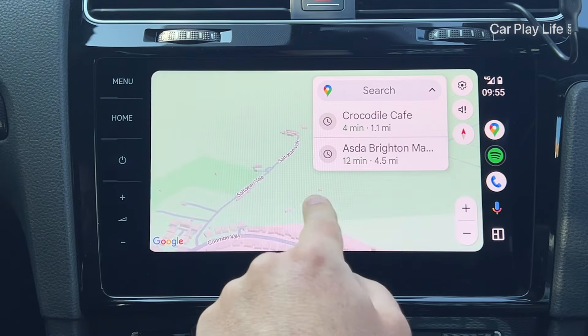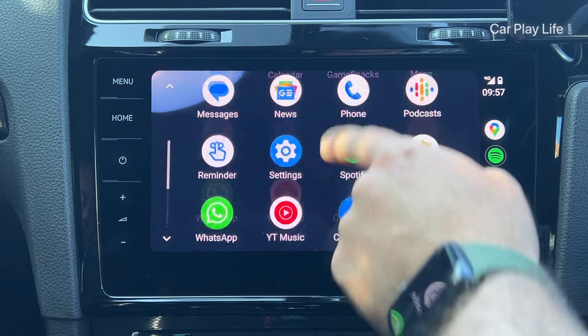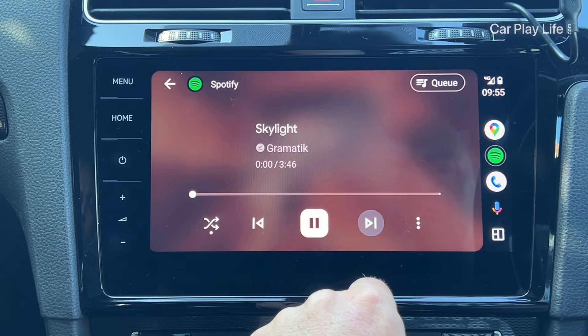But once connected, the experience is very smooth and responsive, thanks to a higher bandwidth and frame rate, resulting in less lag in touch input, call delay and navigation.